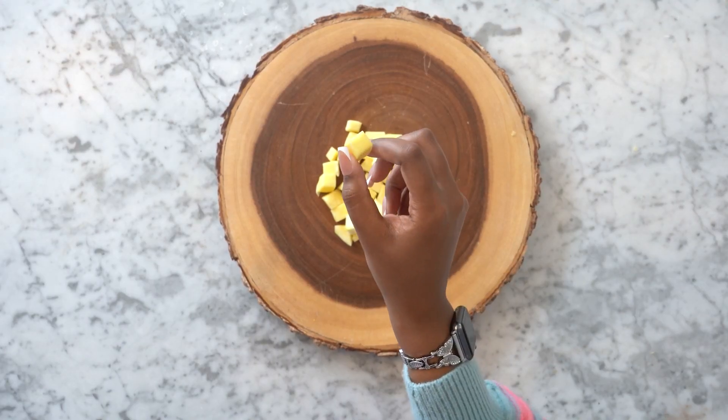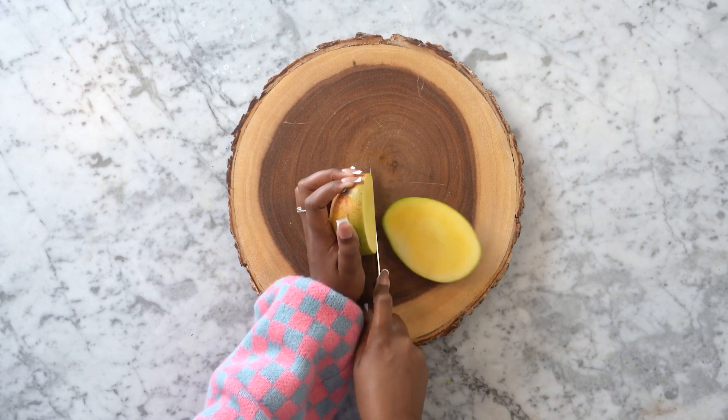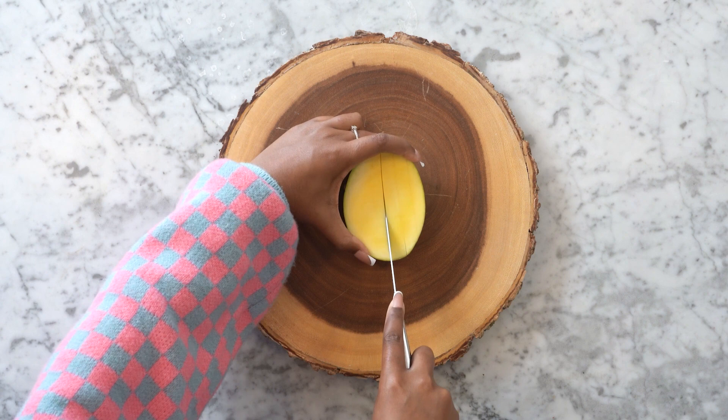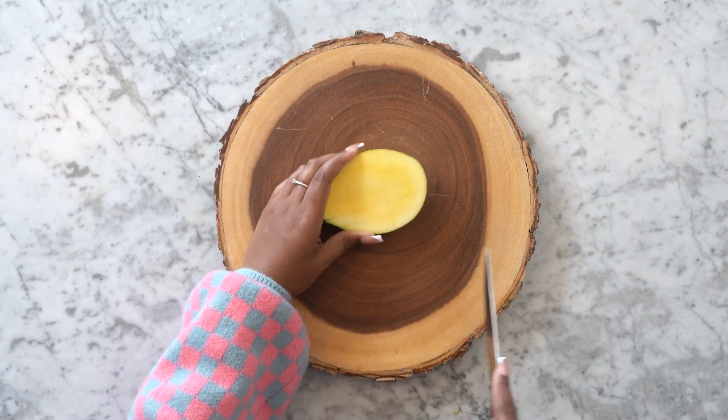Another way to slice a mango is into cubes. Start by slicing off each side of an unpeeled mango along its pit. Score the inner flesh of the mango into a grid — make horizontal cuts then vertical cuts all the way across each piece.